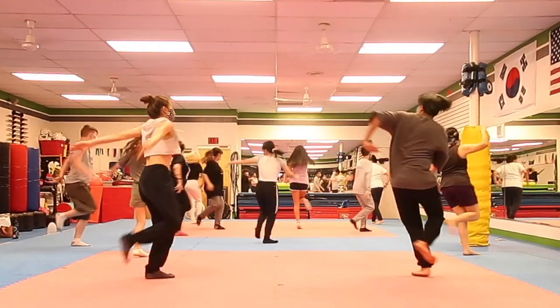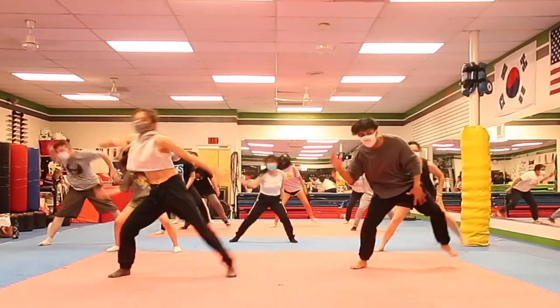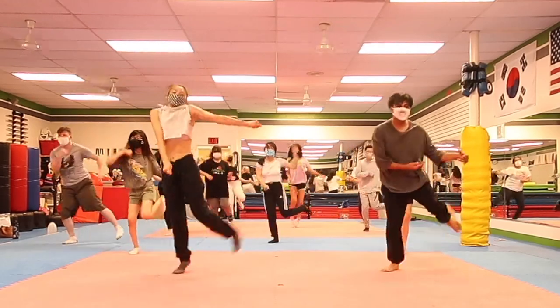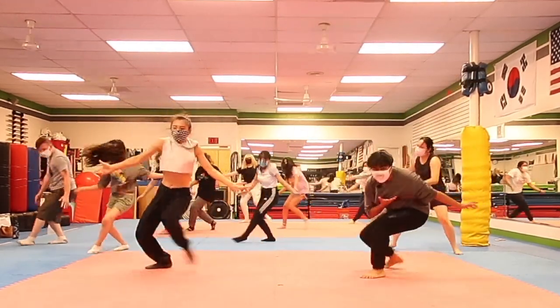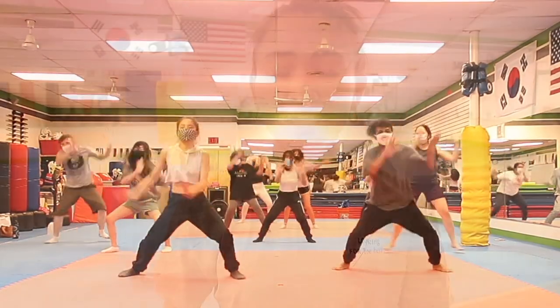Hey guys, it's Brina and welcome back to my kpop video! So this week we went through ON by BTS, finally! Everyone did a lot better than I expected and it was so much fun as usual! So in this video, I'm gonna give you guys a quick tutorial for the first chorus and then we're gonna try with the actual music at the end!